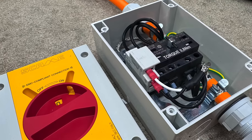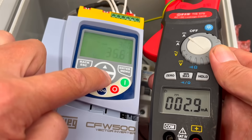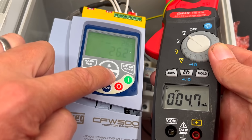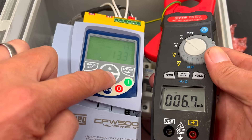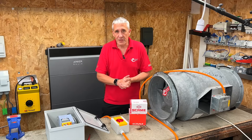Earlier in the video, we touched on the subject of earth leakage currents. Make sure you subscribe to the channel, because soon we've got a video coming that dives into all aspects of earth leakage currents, including the challenges caused by variable frequency drives.